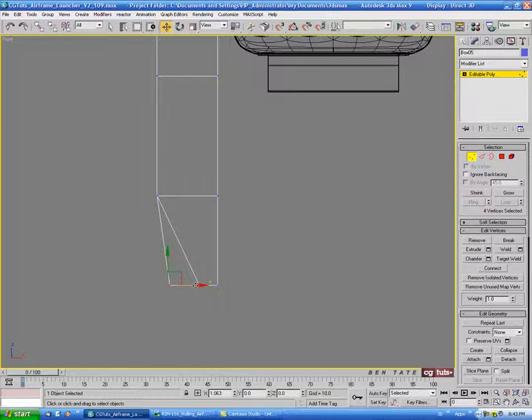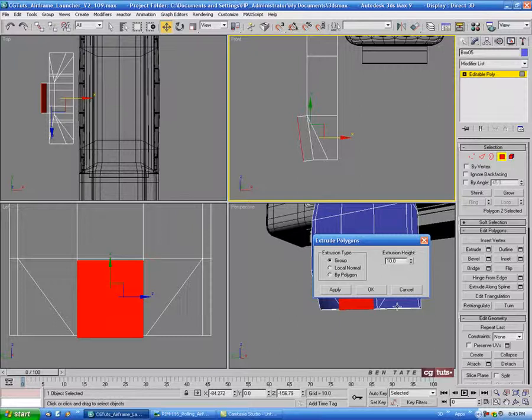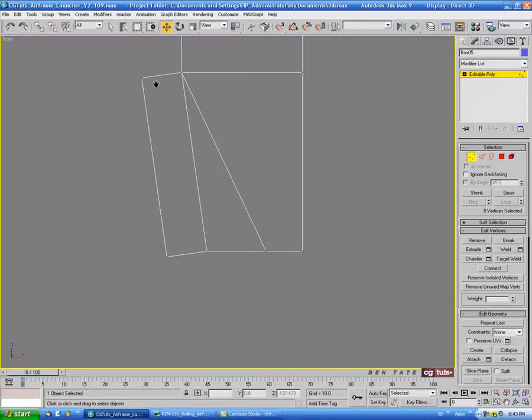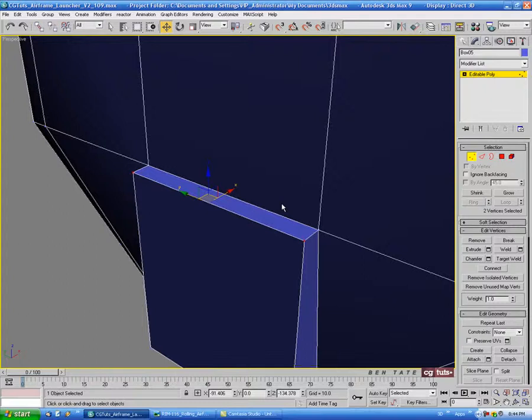Go into polygon and grab this front polygon. Extrude this out — we'll do that 10. Go into vertex and straighten off the bottom, grab the top verts and pull those back. Then delete this top polygon. Go into vertex with target weld and weld this vert to this one, and this one to this one — just to give us that tapered extrusion.